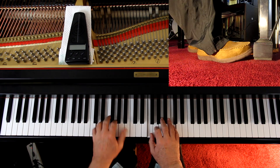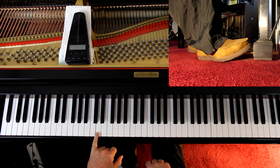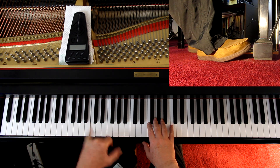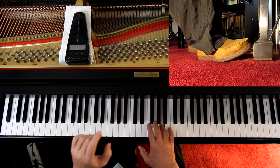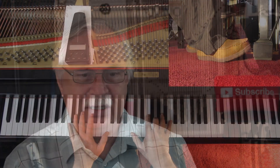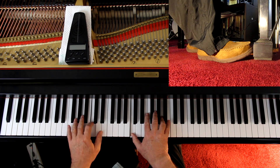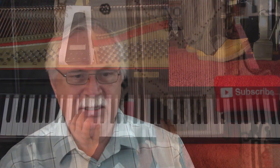Third line down is legato until the second measure. I'm lifting the pedal when I play the C because these eighth notes need to be by themselves — most of them. The last two eighth notes are by themselves; the C is held down for the first one because it's a quarter note. And now we're slowing down.